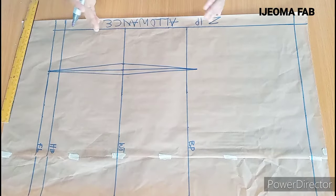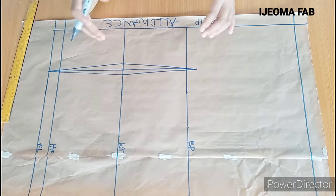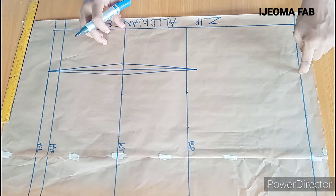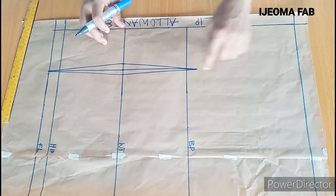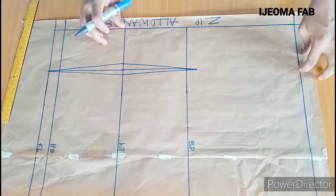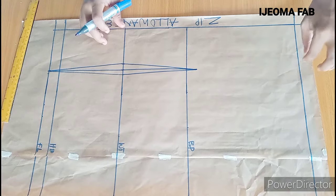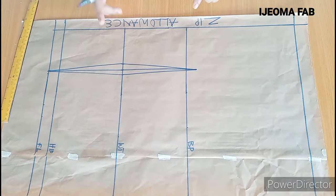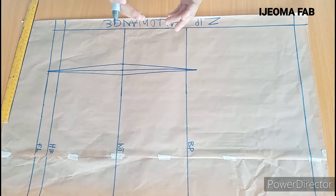For the back dart, if you want to modify this dart, you could simply take this dart up to the shoulder point. If you take your dart up to the shoulder point, make sure to add an allowance of 1 inch to your shoulder measurement before you cut out, to avoid shortage.